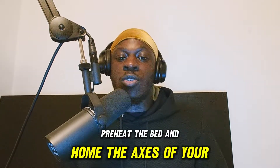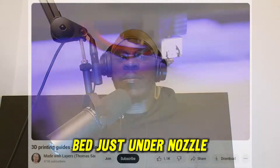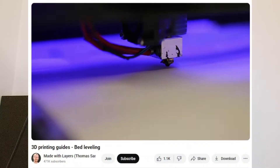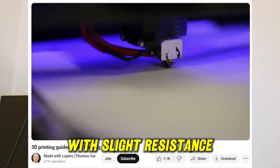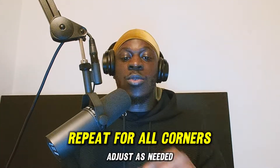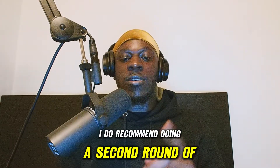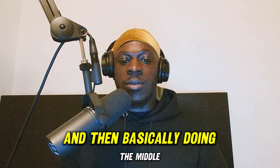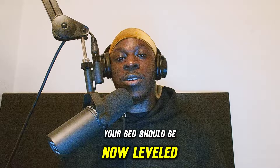Preheat the bed and home the axes of your 3D printer. Place a piece of paper on the print bed just under the nozzle. Lower the nozzle until it touches the paper with slight resistance. Repeat for all corners and adjust as needed. I recommend doing a second round of leveling for all corners, and then doing the middle. After you've done that, your bed should be leveled.